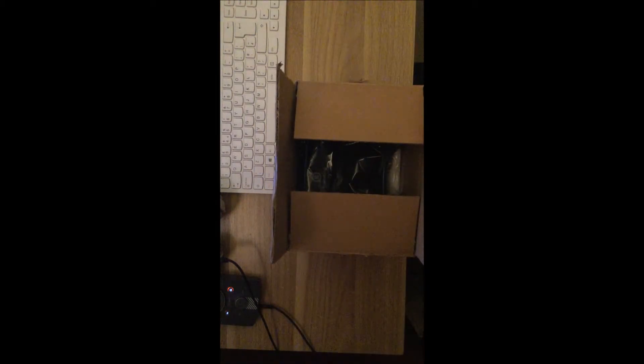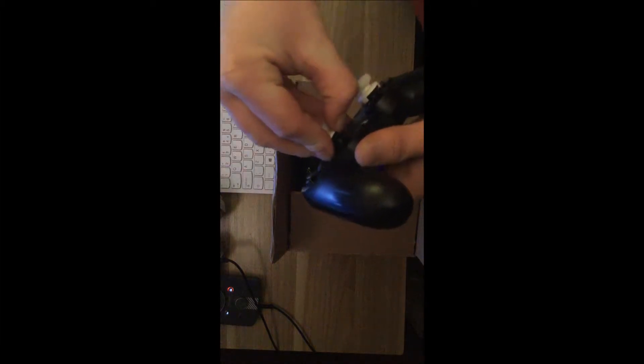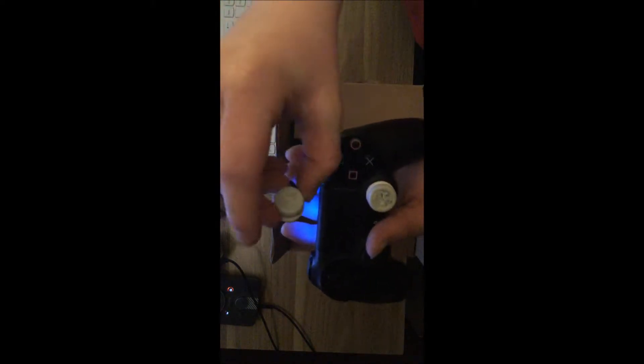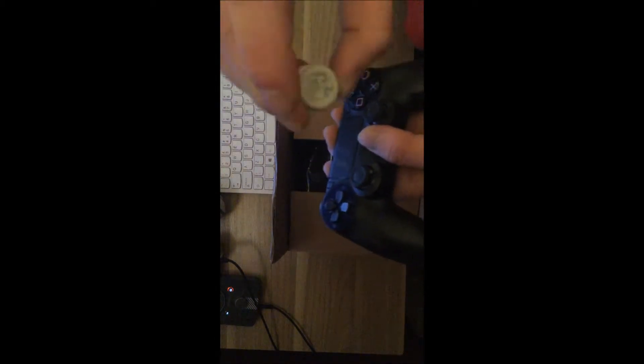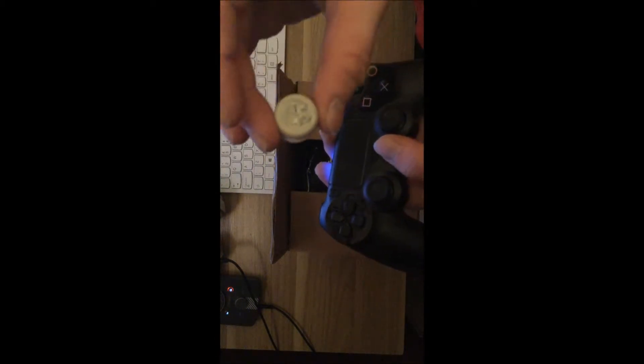Ta-da! That's a Scuff controller. So we're basically just going to be running through what's inside the box, what I ordered. Like I said I've already been through the box, so I'm just going to quickly take the Control Freaks off this old controller because I haven't bought any Scuff analog thumbsticks — basically because I like using this set of Control Freaks.